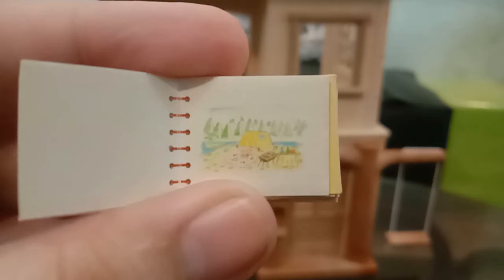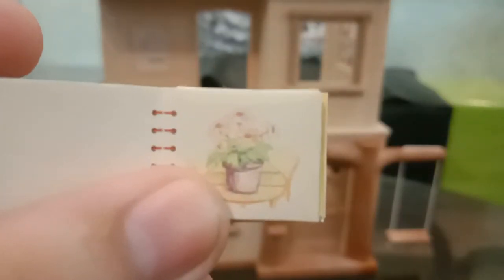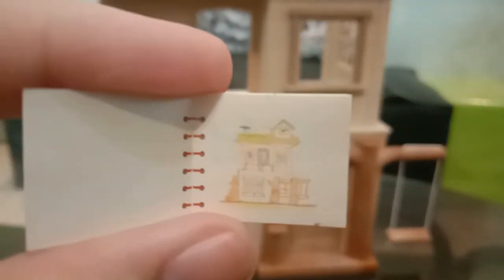Let's look at the drawings inside the sketchbooks. There's like a barbecue going on, then veggies in a bowl, maybe a lake, a pot of flowers, a bunny or rabbit that looks like a cotton tail. And this one is so cute — it's a drawing of the school building itself! Look how cute and detailed that is.